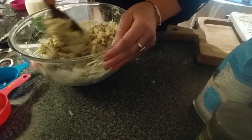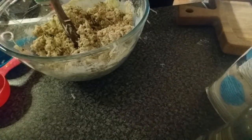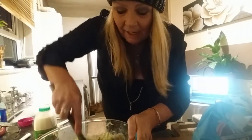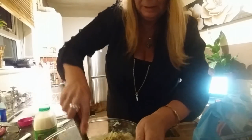It feels a bit dry, to be honest — it's usually a bit wetter. It said frozen peas but I didn't have any, so it's going to have to be a tin of peas. It feels a bit stiff, I'm not sure why. I'm going to risk it and put in a quarter cup of water. Oh, that's better!